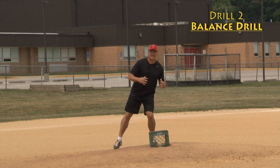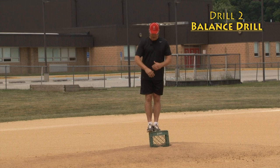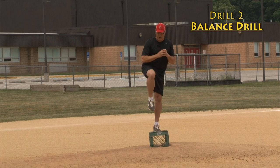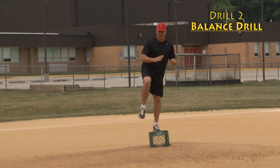You want to stay back as your front foot gets out in front of you. I'll have the pitcher get on a crate, hold his hands together, kick his leg, break his hands, and just try to get his foot out in front of him without falling off the crate. This shows him how to maintain his weight on his back foot — if he tries to stride with his front foot, he'll fall off the crate.